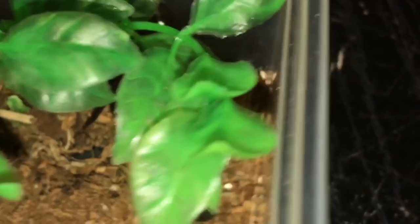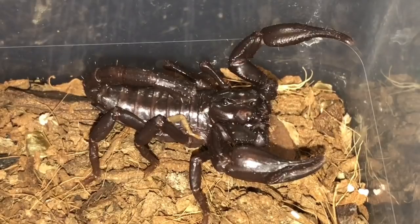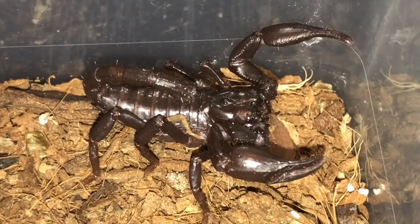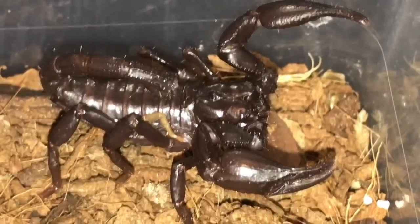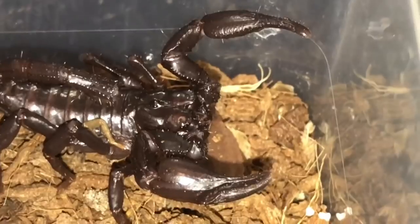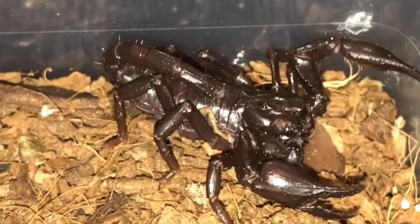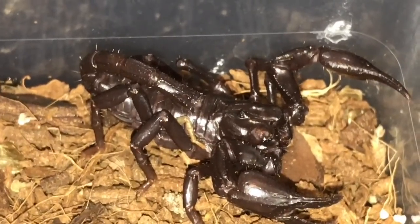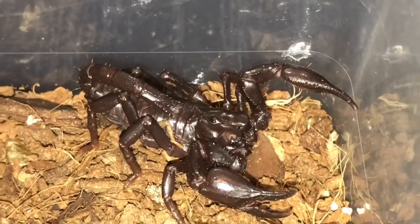The scorpion doesn't really like the light — it's trying to walk away and hiding behind this plant here. There is a close-up of the scorpion. Scorpions are not keen on light, as I just said — they keep moving away from it. It's nice to see this scorpion has moulted. I'll probably leave it for another couple of days just to make sure its body has hardened up. I hope you enjoyed this video everybody.